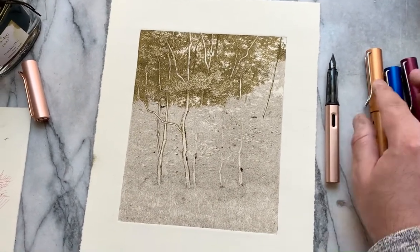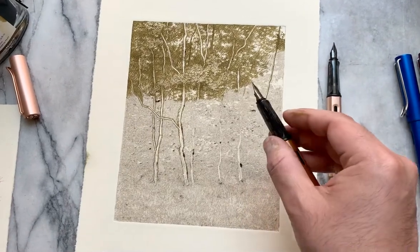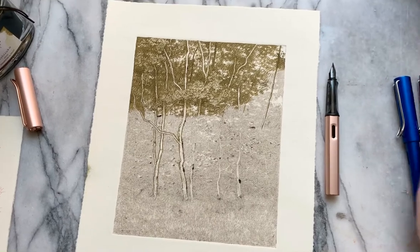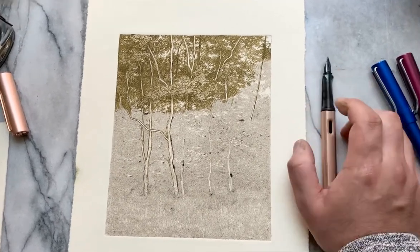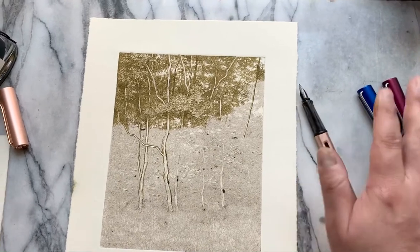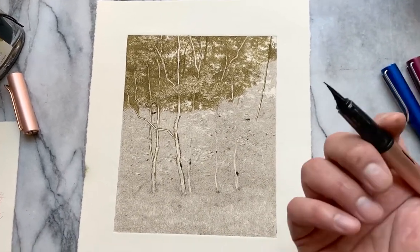And the nibs are a little bit different. This is, I think, a stainless steel nib, which has been working very well for me. This nib, which is supposed to be a better nib and is the same size — extra fine — actually has a broader line.